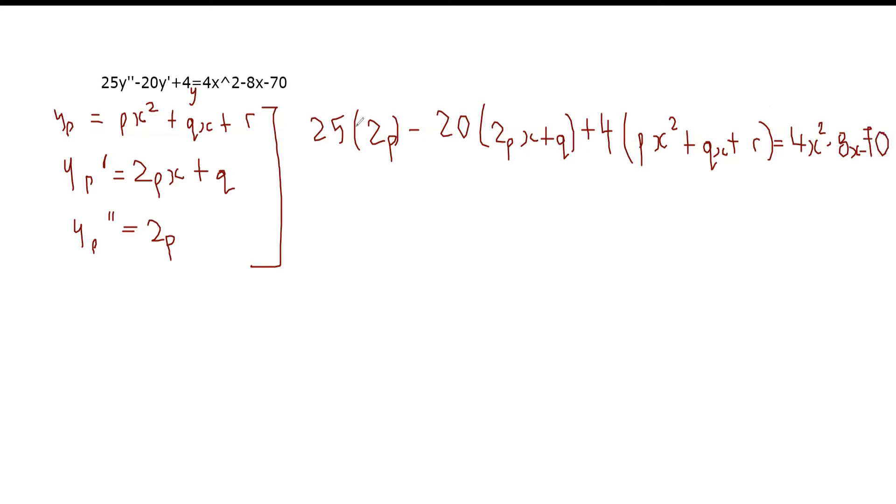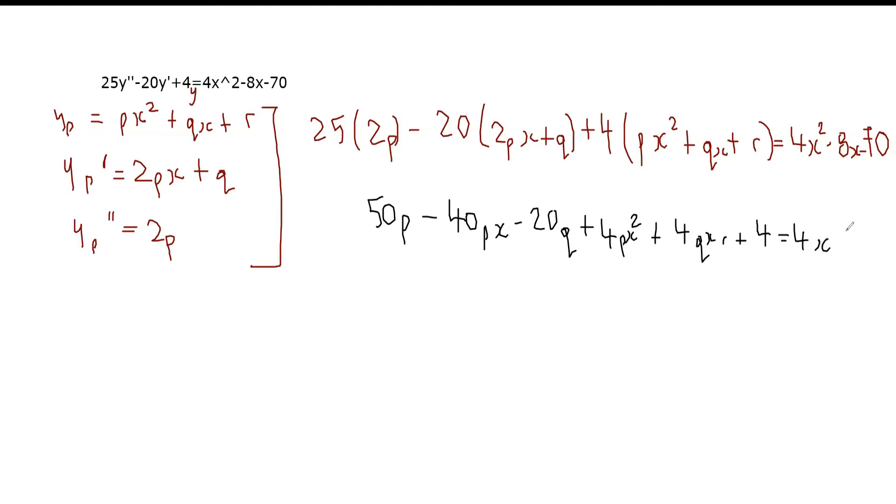Let's simplify. We get 50p minus 40px minus 20q plus 4px² plus 4qx plus 4r, and this equals 4x² minus 8x minus 70. Second-order differential equations seem like a lot of work, but it's really nice.